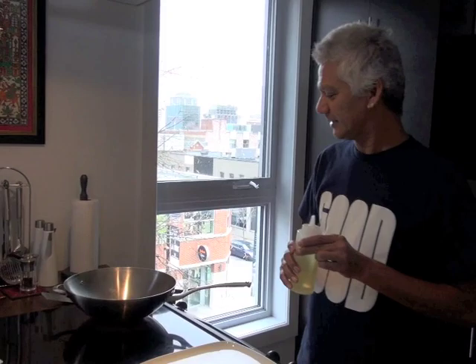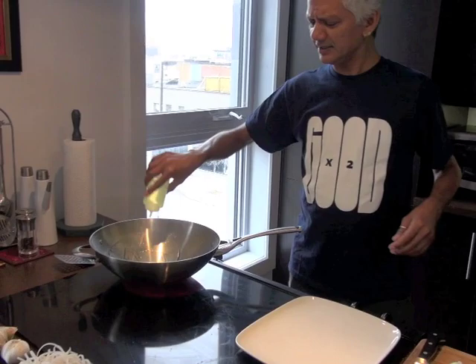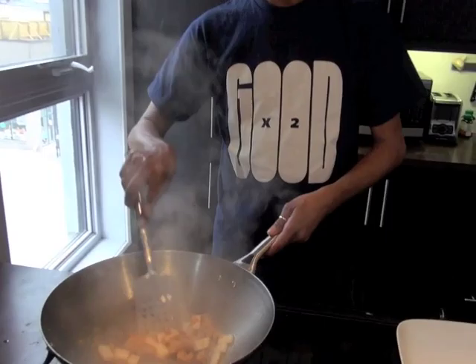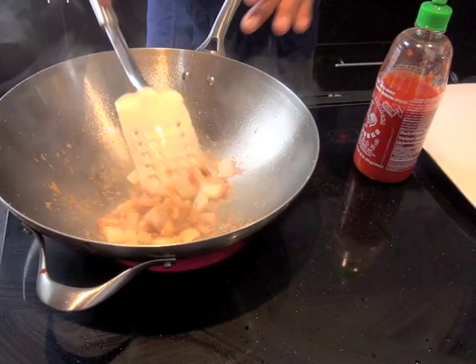We've got the wok. You want to make sure that the wok is hot. Let the water evaporate. The oil we're using is vegetable oil. See how there's almost no water left? Because everything is dry — it has to be dry. You don't want water swimming around in there. And your wok's on high heat the entire time? High heat, all the time. Keep it blazing.